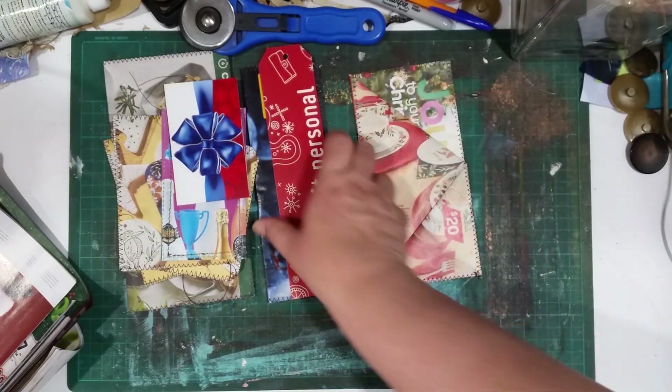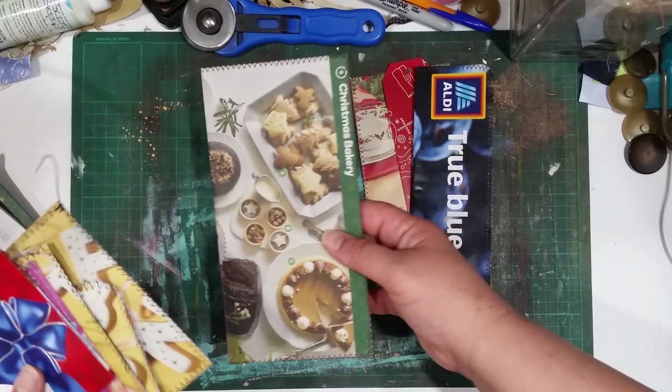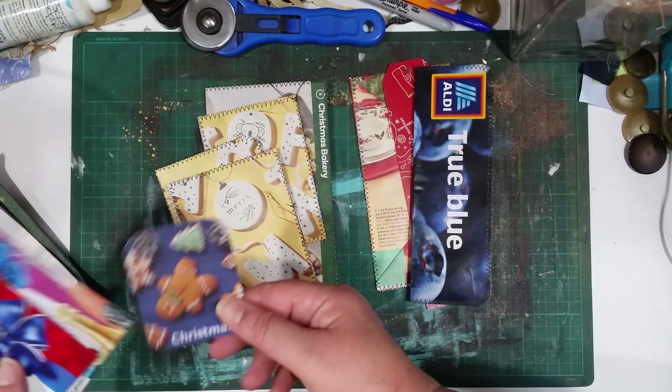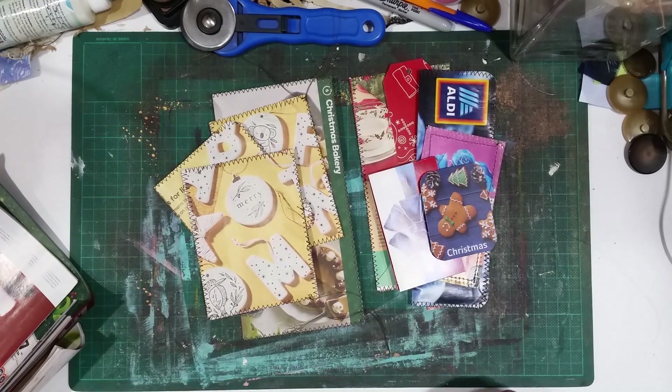Anyway, that's my junky junk mail ephemera. I really love these, and if you find the bakery ones, grab those because they make the cutest things. That's it, bye!